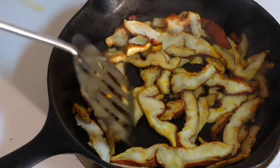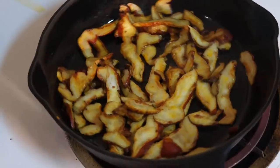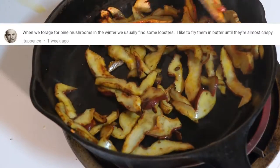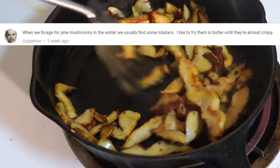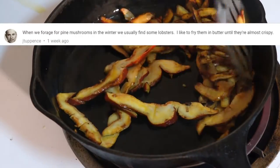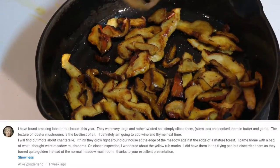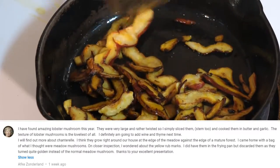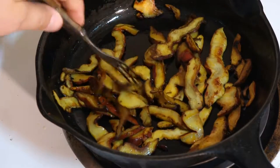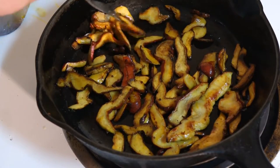In my last lobster mushroom recipe video, where I braise them with wine and thyme, I asked for your favorite way to cook lobster mushrooms. Jay Tuppence says they like to fry them in butter until the lobster mushrooms are almost crispy — that sounds good, Jay Tuppence, it may be a lot like this. And Afki Zonderland says they like their lobster mushrooms cooked in butter and garlic — that sounds really good too. Thanks, Afki. I'm always looking for good ways to cook lobster mushrooms, so if you have a favorite, let me and everybody else know down in the comments.